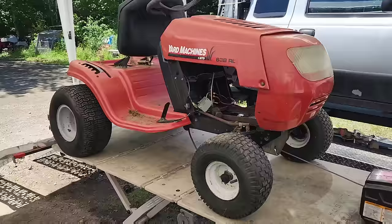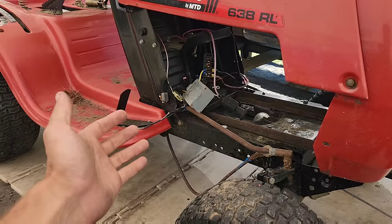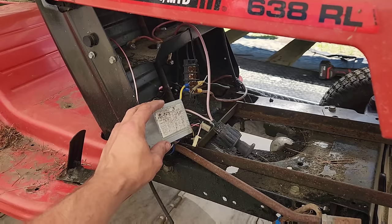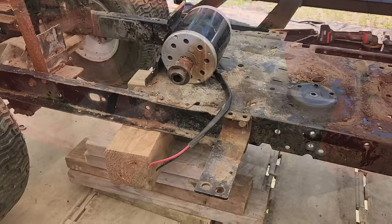Those of you who know lawn tractors are going to point out that this isn't exactly a stock part. This is because this is an experimental tractor we built like five or six years ago for John to run around on. We made a 24-volt setup with lawn tractor batteries. We tried upgrading it to 36 volts but these chinesium controllers just could not take the amperage coming out of the batteries and they kept frying one right after another, but it did actually work when it was at 24 volts.